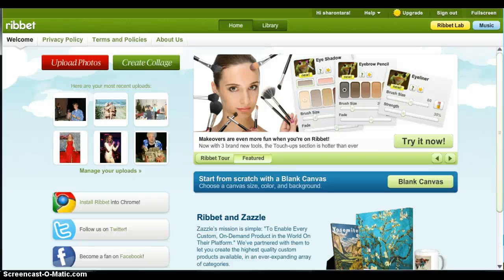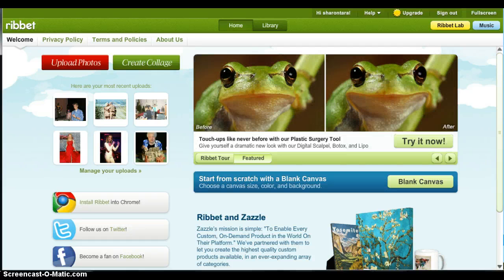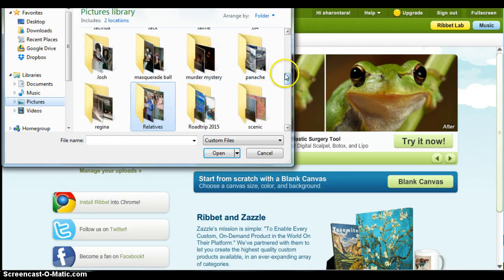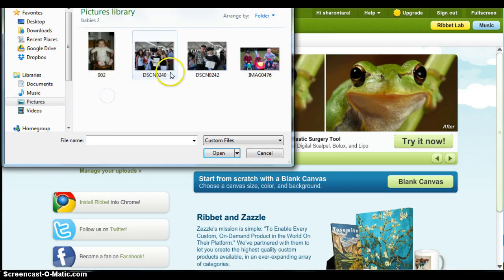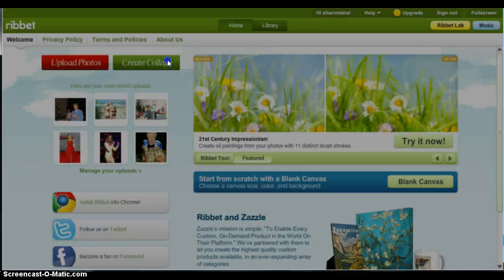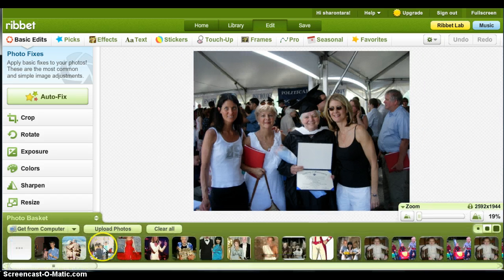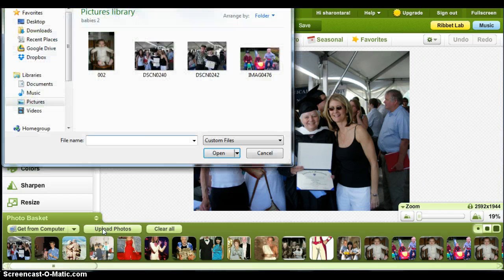Hi, this is a quick photo editing tutorial on how to add a person to a photo using Rivet. First thing you do is you upload the photo. What I want to do is add my dad next to me, so I go to photo basket and upload the second photo.